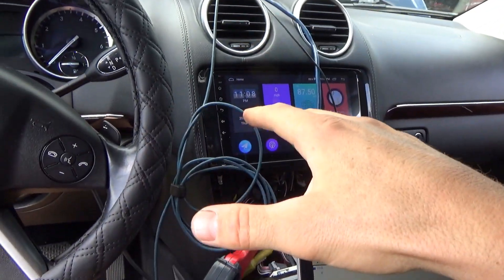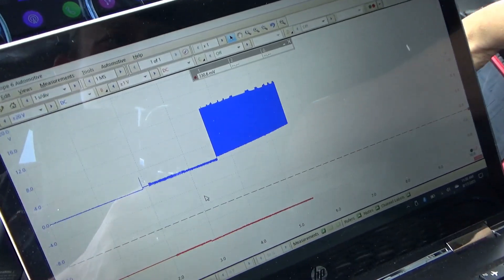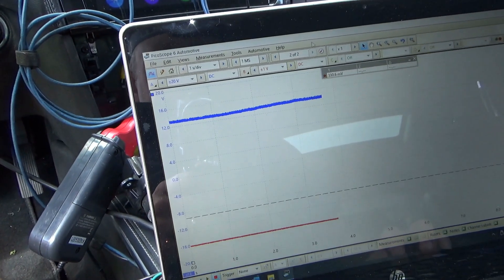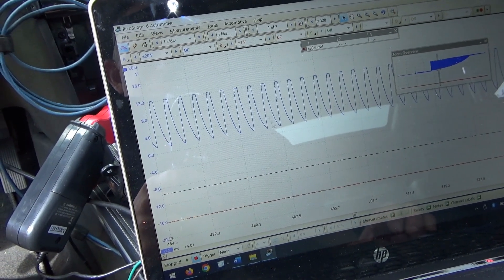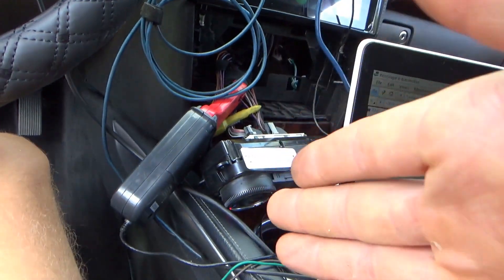Let's plug in light bulbs instead of the compressor and show the difference in the signal. Compressor unplugged — on the scanner the command ramps up to 100 percent, no problems at all. On the oscilloscope these are the pulses from 0 to 12 volts. With no load they're kind of sawtooth-shaped. I'll save this and then plug in a light bulb to compare.